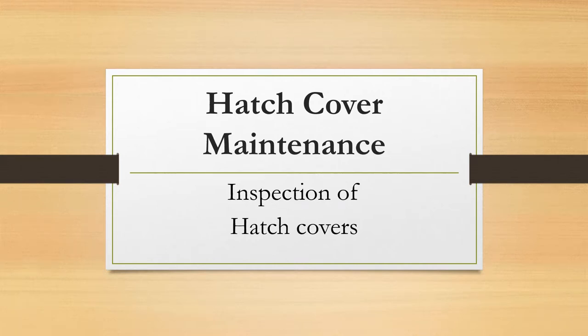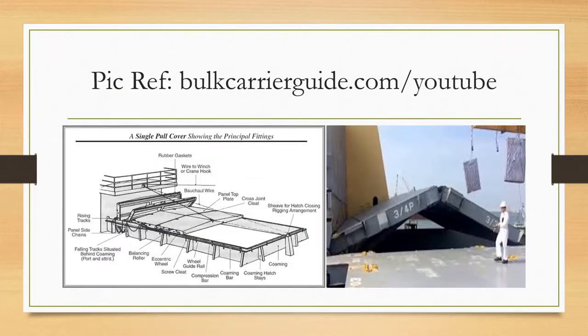In this video I'll be talking about inspection of hatch covers. This video forms part of a series on hatch cover maintenance — please watch all the videos, links are in the description below. Watching all the videos will help you prepare for written or oral examinations for any kind of mariner certification. Make sure you're familiar with the different parts of hatch covers, maintenance, precautions, and opening and closing procedures.